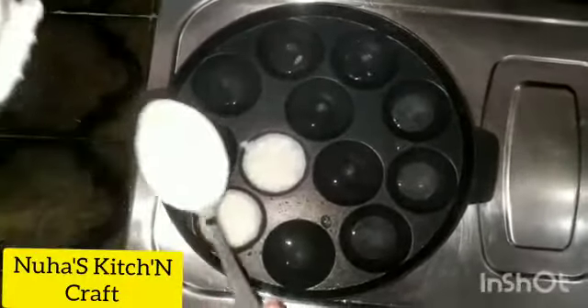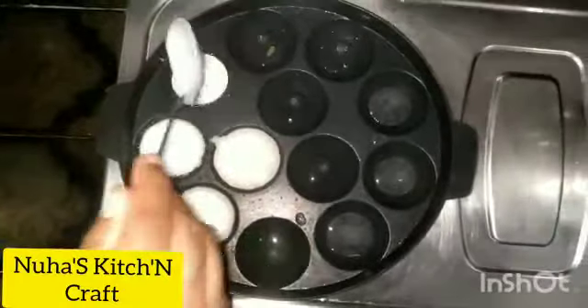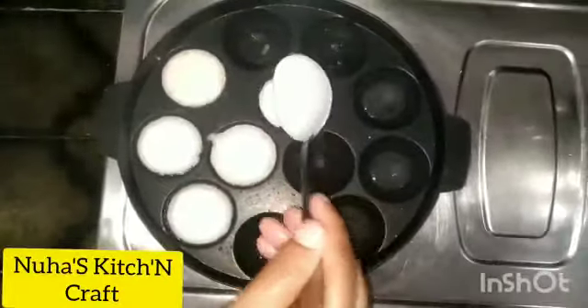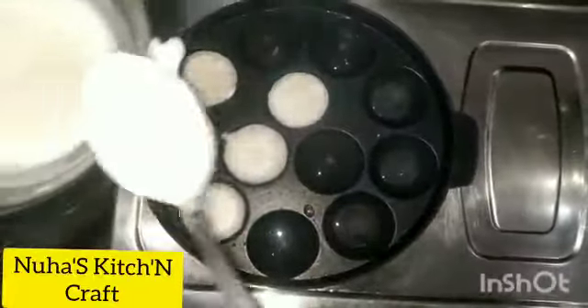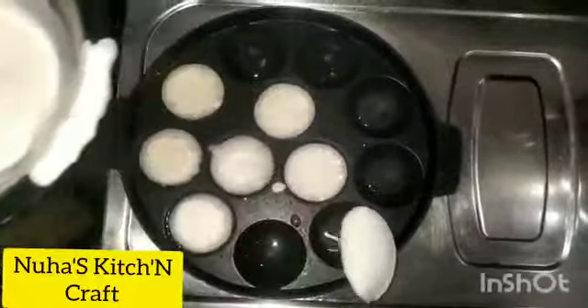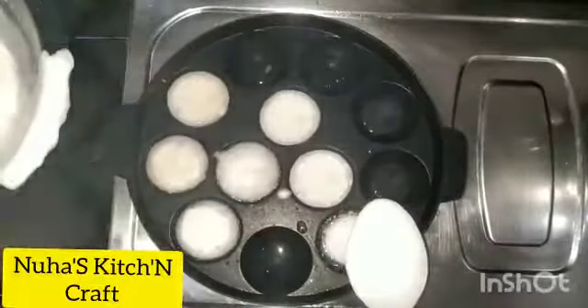This is a small onion. We will add onion, curry leaves, ginger, coriander leaves, and green chilli. This is how we make it — like a play night snack.